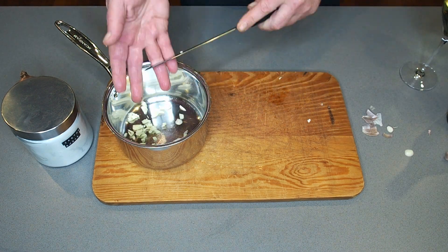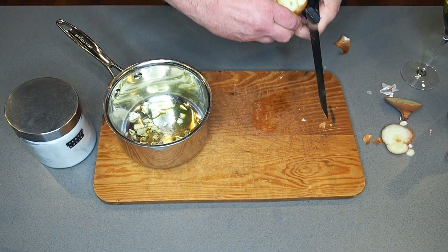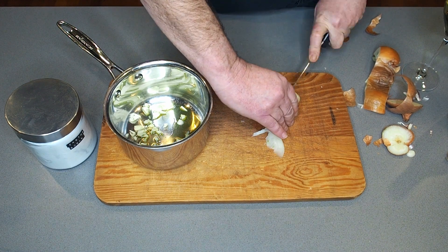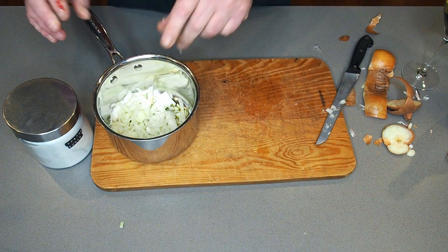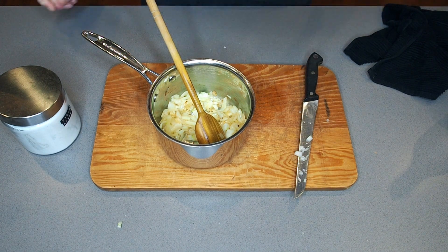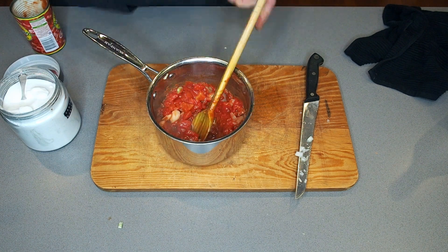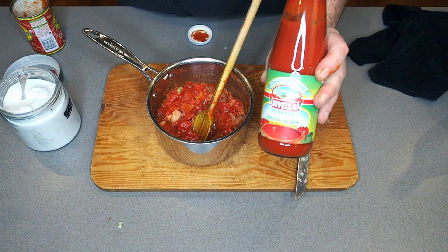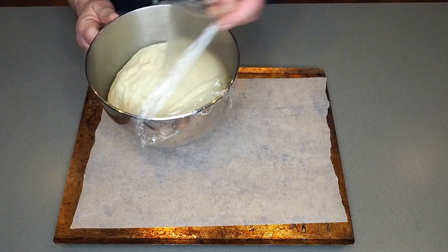Now we're going to make our tomato sauce for the pizza. We've got one clove of garlic going in, olive oil, and a finely diced onion. I'm just going to sauté that off very quickly until the onion and garlic have softened. We'd also add a little basil at this stage but I forgot to buy it. Adding a can of chopped tomatoes and also a little bit of sugar — always add sugar when you're cooking with tomatoes to take away the tartness. You won't taste the sugar but it will balance it out.